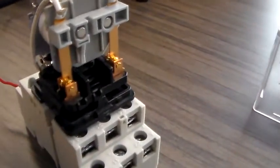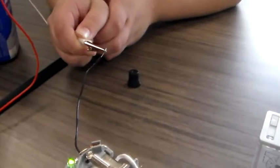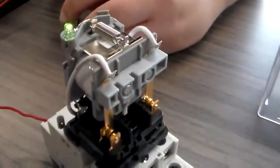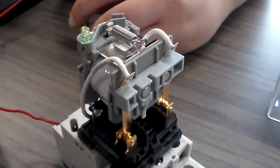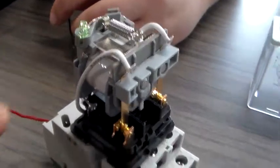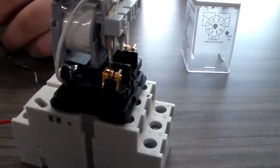This is a double pole, double throw relay. As we're connecting power to it from our two six-volt batteries, we're energizing the coil and de-energizing it. You can see the light turns on to indicate the energization status, and you can clearly see the contacts move.